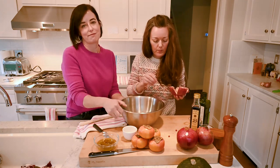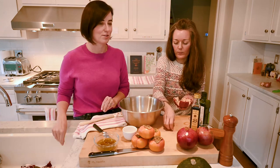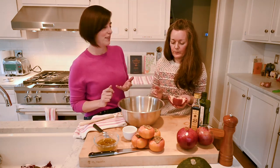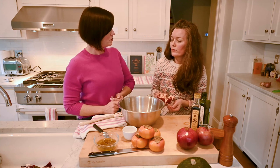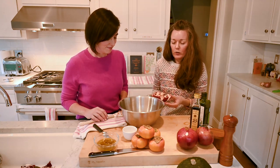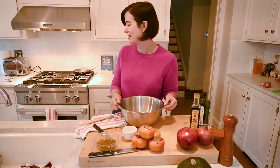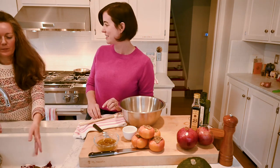This recipe doesn't call for all of these pomegranate seeds. Some things you might want to do with your extras: top oatmeal, put them in a smoothie, yogurt. You can garnish a champagne cocktail with them — that's a particularly nice use. And we have some champagne cocktails in the book, one of which uses pomegranate seeds.